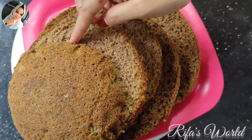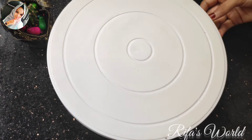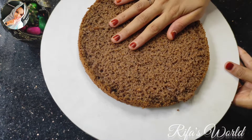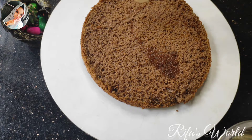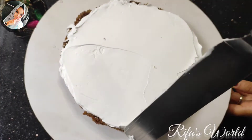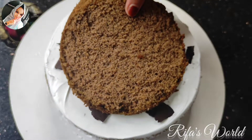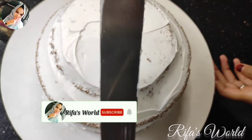I cut the cake into a bowl shape and place it in a bowl. Let's make the sugar syrup and put the cream on top. You can grate some dark chocolate over it.